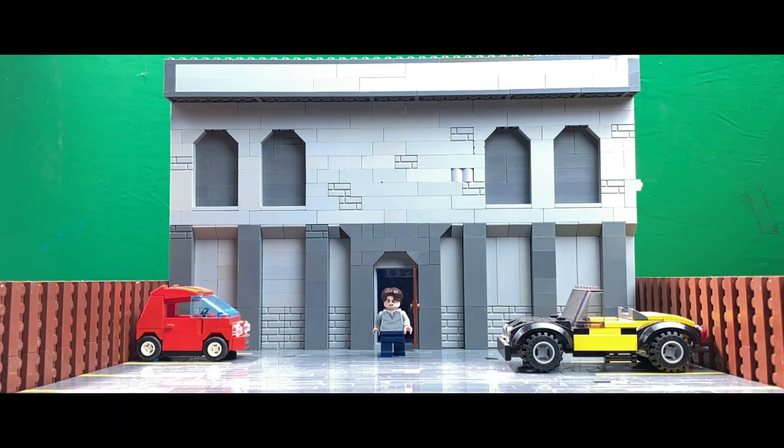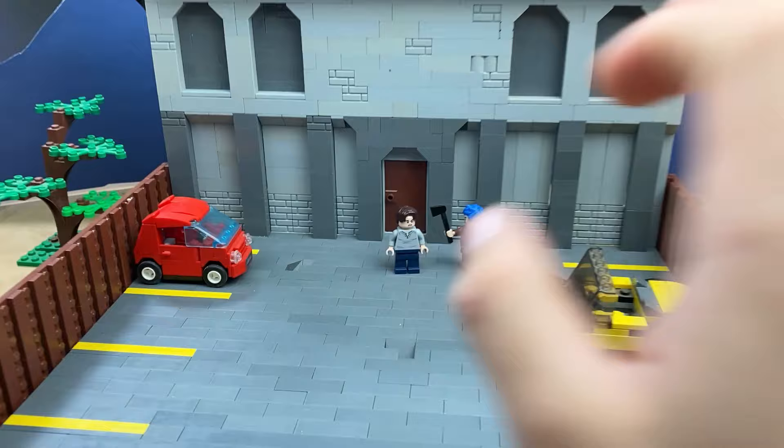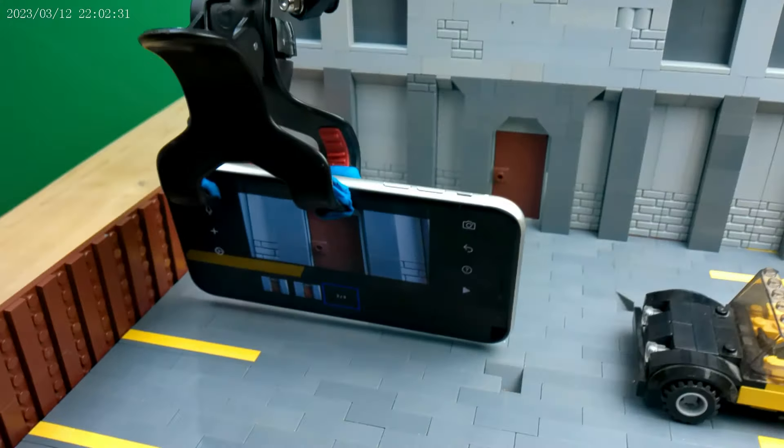All right guys, I think that looks pretty good. I'm going to get on to some other shots. I'll see you guys tomorrow — we're going to be doing more animation. Huge fight scene here in a little bit. See you then. Bye.